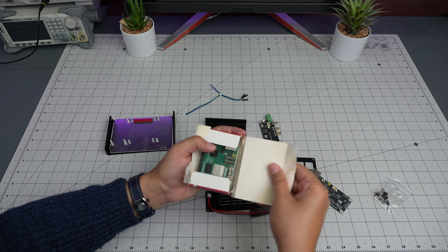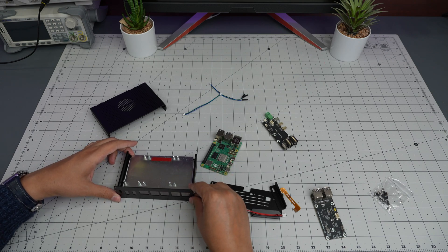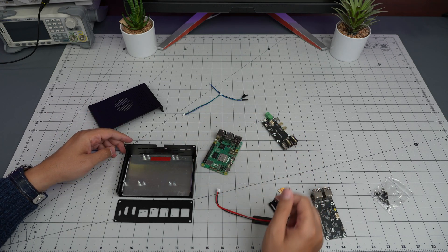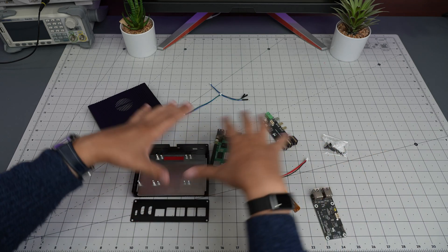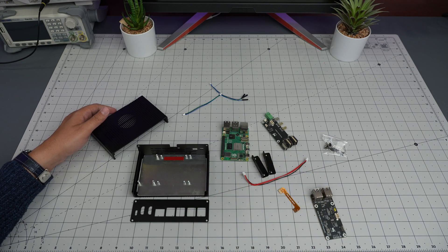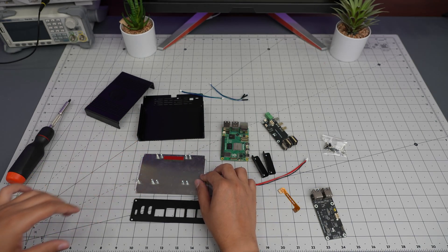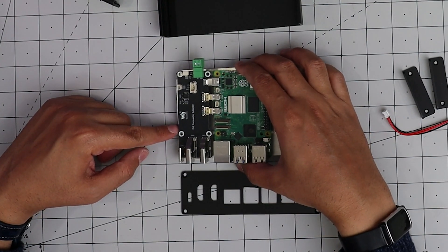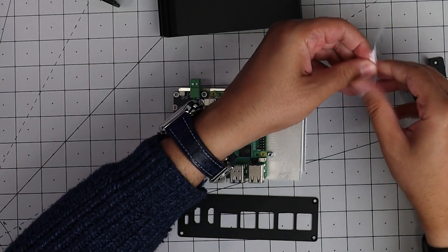Let's open this up and take out the Raspberry Pi 5. We have to find out where this connector goes - yeah, it looks like it goes here. One goes to the back, probably right here, and then that one goes on top. We have two of these and a bunch of screws. Let me grab a screwdriver and check if there's any documentation.